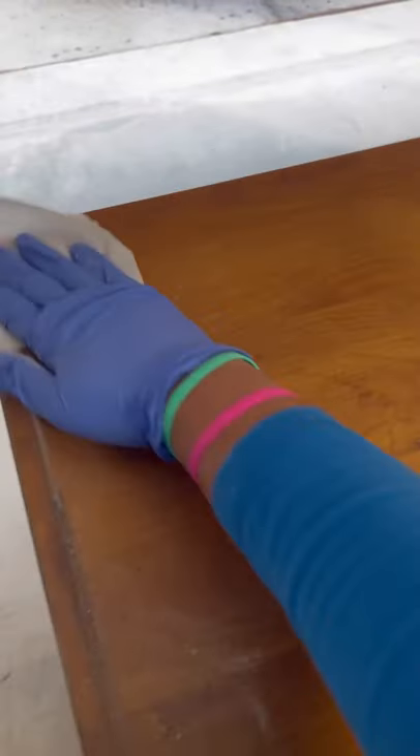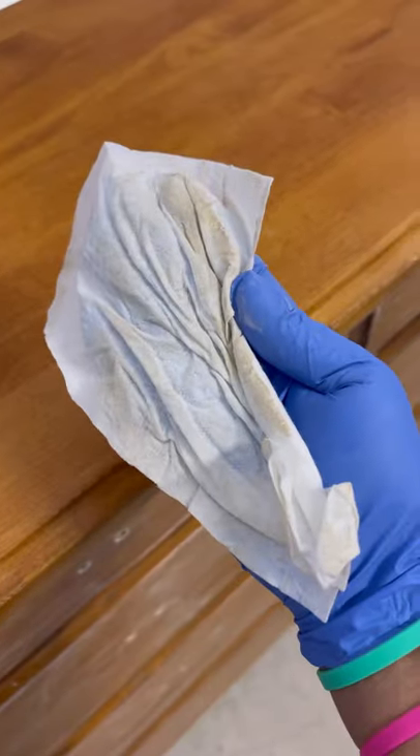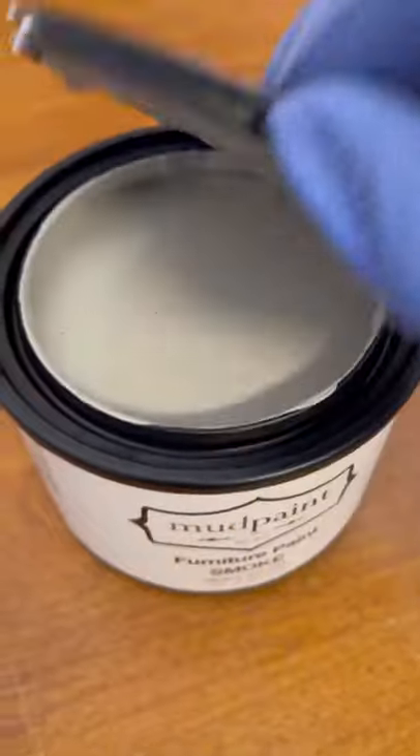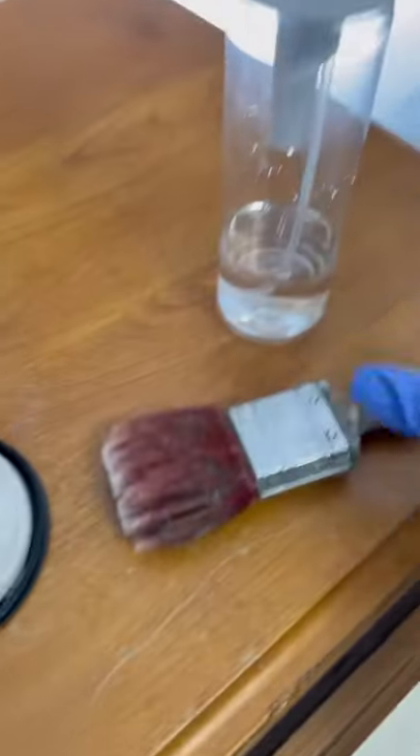Once I sanded the whole piece, this is how it looks. Next is the cleaning part — I mostly use wet wipes or plain simple water that I spray over the piece and then wipe it down with a dry rag. Once it's all clean, you can see how it looks. Then I started to paint it in Mud Paint Smoke, which is a beautiful light gray color.